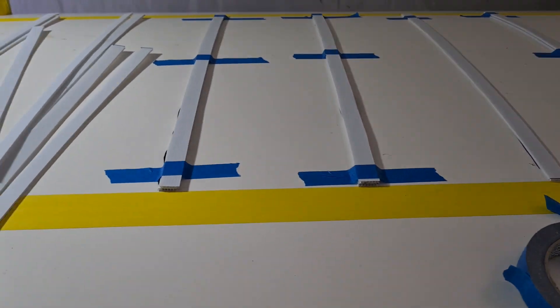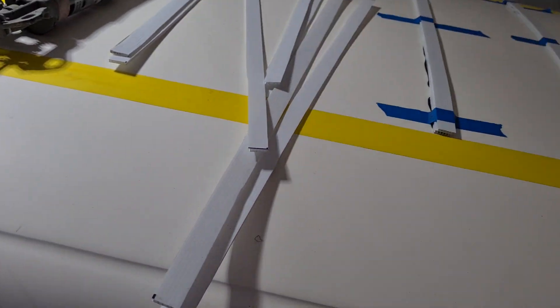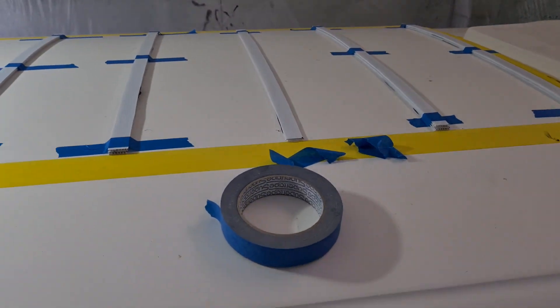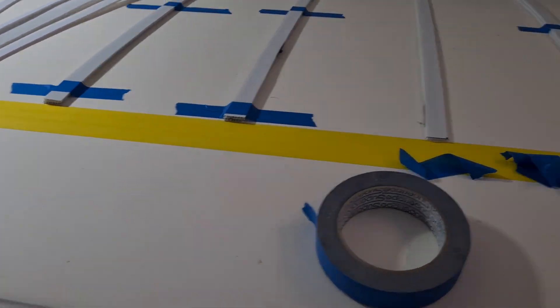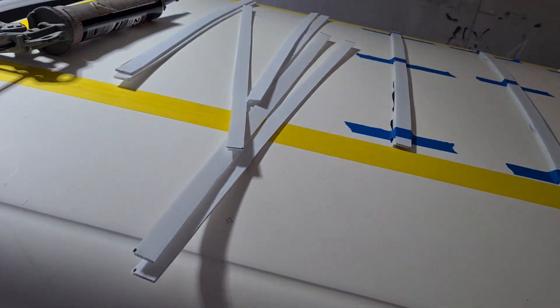I guess you could run it all down the sides and the back, all the way around, have it encapsulated. But I don't think it'll need it, and it'd be good for the airflow to get through there, so I think I'm only going to do the front and we'll see how we go. Everything will be tested.